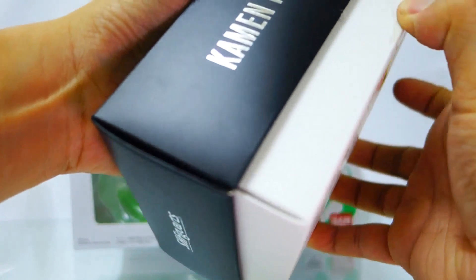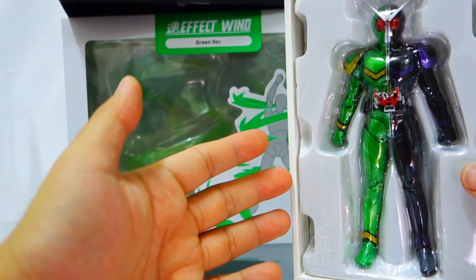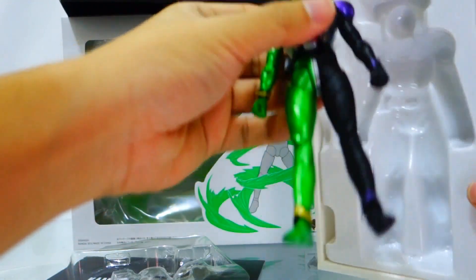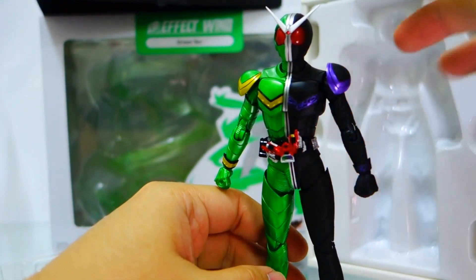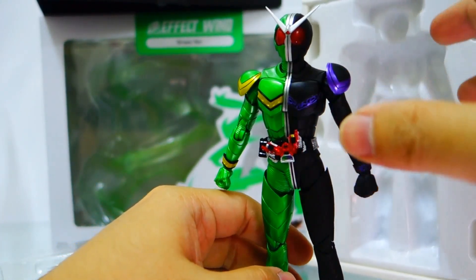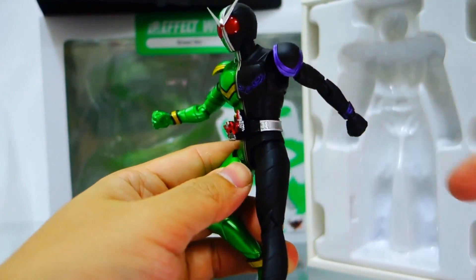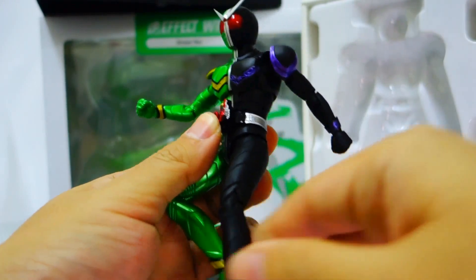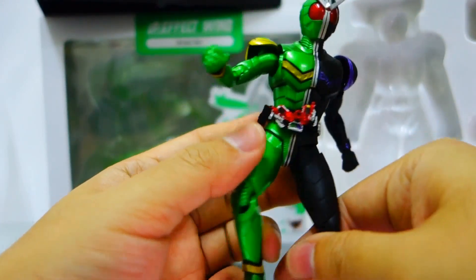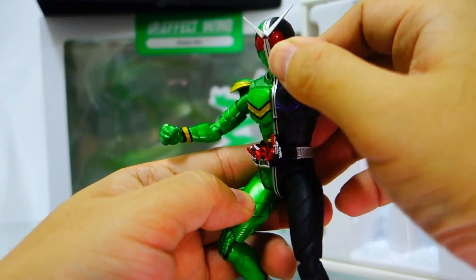For those not too aware of the contents, this is what SH Figuarts Kamen Rider Double Cyclone Joker looks like inside. There have been a lot of good reviews and praises for this figure — really nice, very sharp detail and articulation by Bandai, typical of SH Figuarts quality. For those who missed out on the first release, do pre-order it now for the second release. We don't think Bandai will be doing a third release for this figure.